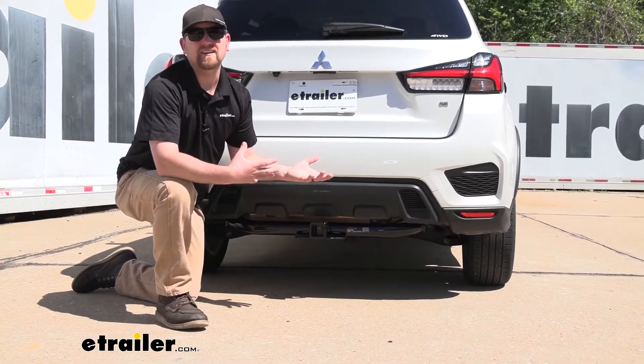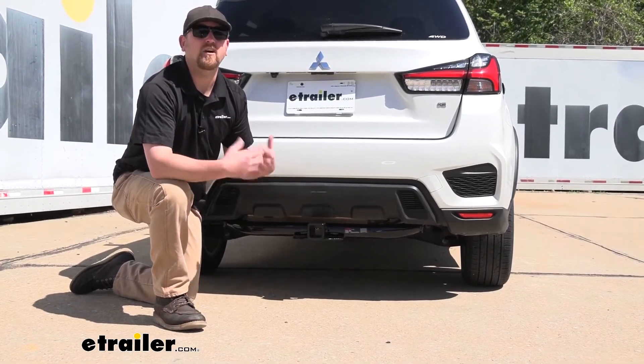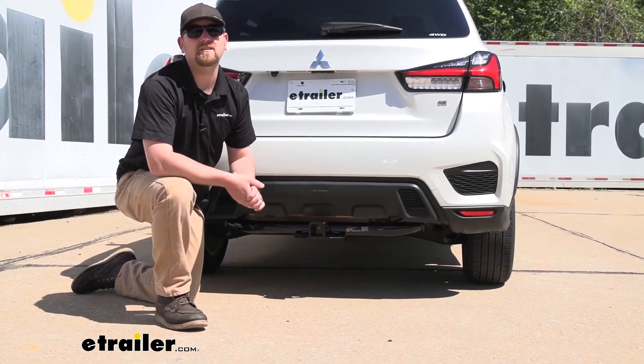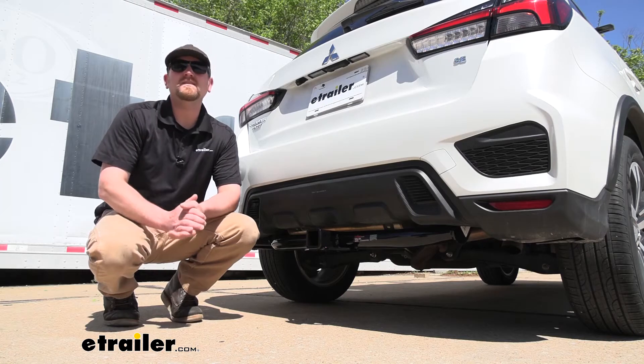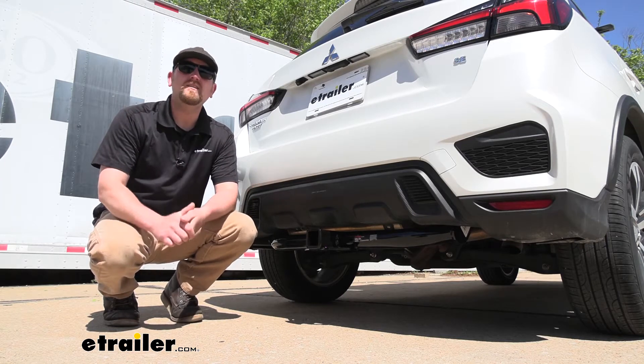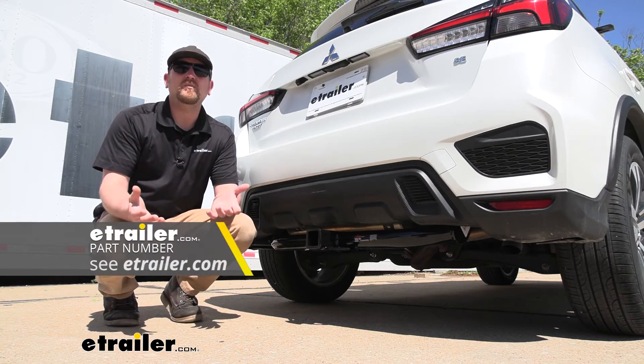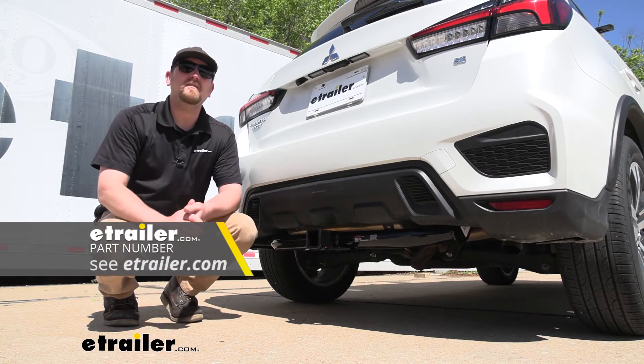I do suggest grabbing your Mitsubishi's owner's manual to make sure your Outlander can pull that much weight safely. And if you do plan on doing some towing, whenever you're pulling your trailer down the road, you're going to want the lights to work. So in order to achieve that, you can pick up some trailer wiring — that way you'll be safe and legal.